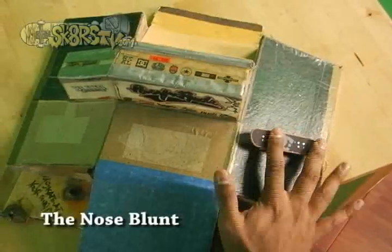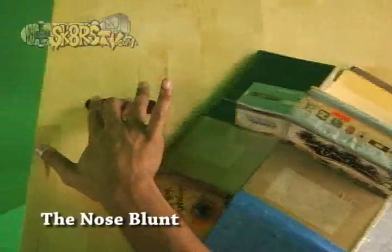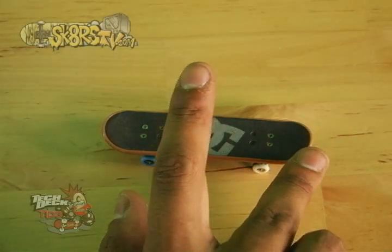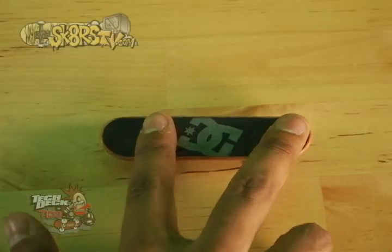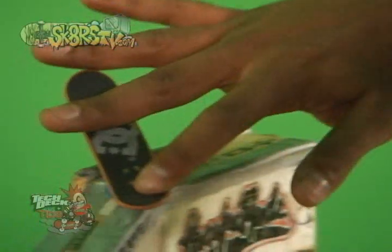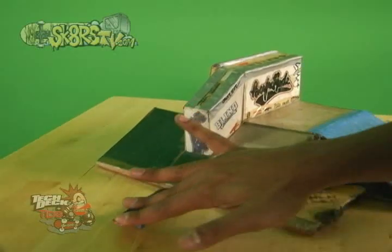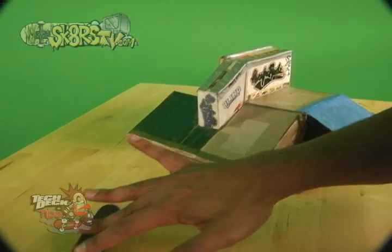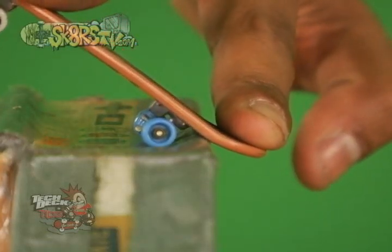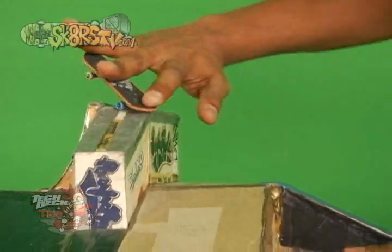The nose blunt. To do a nose blunt, you're going to first approach the ledge with your fingers planted. Make sure you have your middle finger on the tail and your pointing finger over the front bolts. When you get close enough, pop the board with your middle finger while sliding your pointing finger towards the front of the board. This will ensure that you get a nice ollie. Once you feel yourself landing on the ledge, lean towards your pointing finger till you have locked a front side nose blunt.